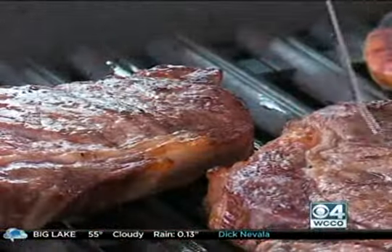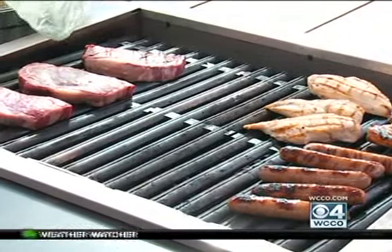Sue says flip your meat often to avoid char, and the utensil you use matters. Using tongs instead of something like a fork to pierce it — when you pierce it, the juices come out, it makes the flames come up and the smoke come up.